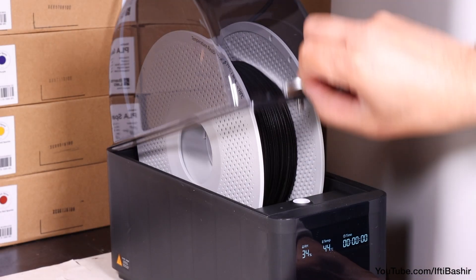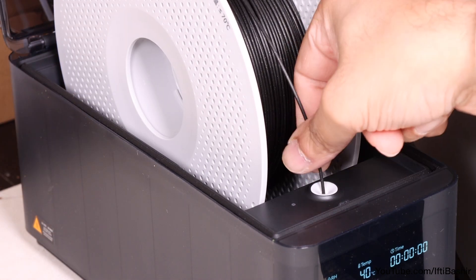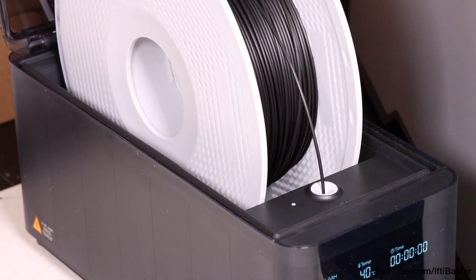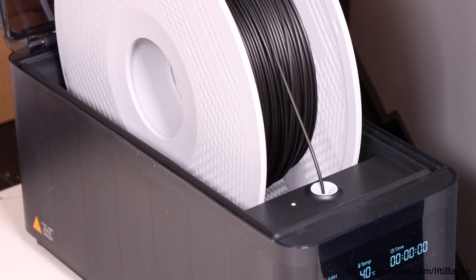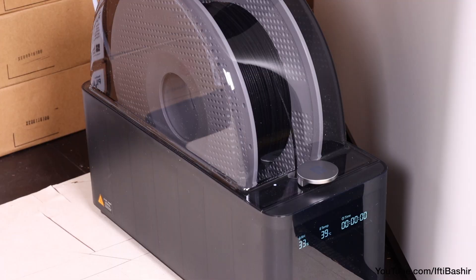When ready, just like any other AMS unit, feed the filament end into the ceramic coated inlet, and the system will grab and take care of the feeding process for you. Simply close the lid to create that tight seal and use as normal.